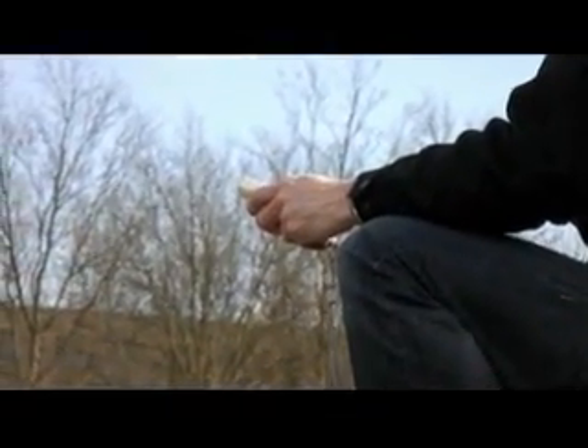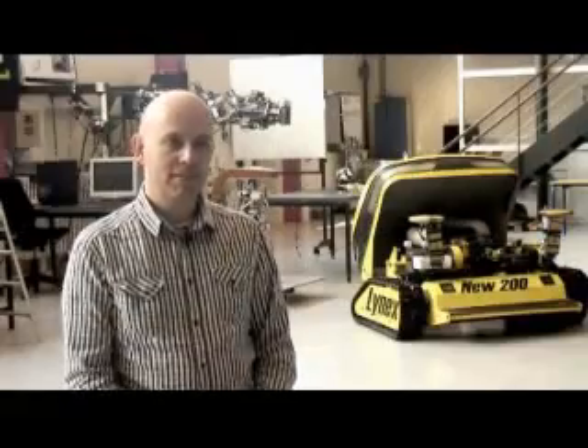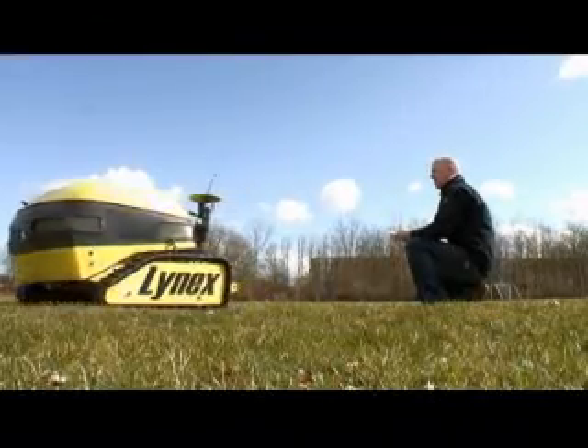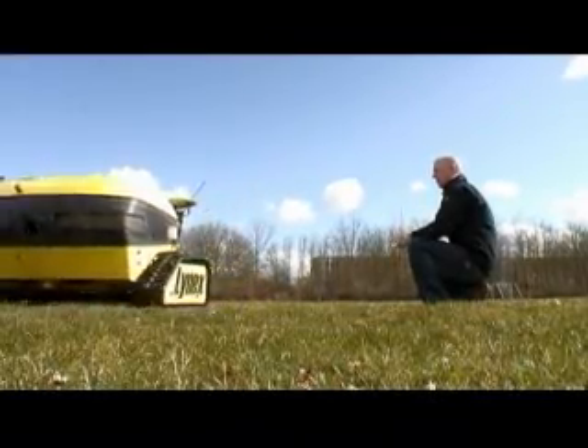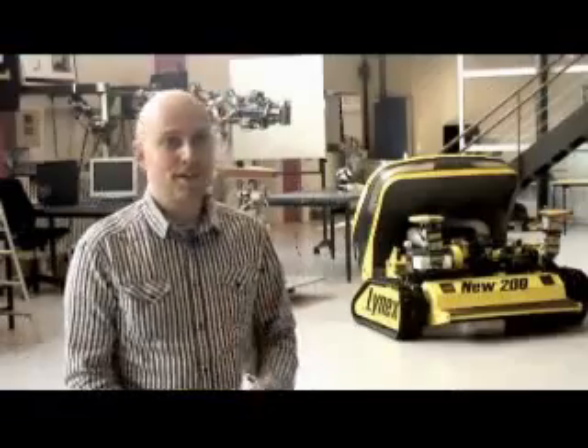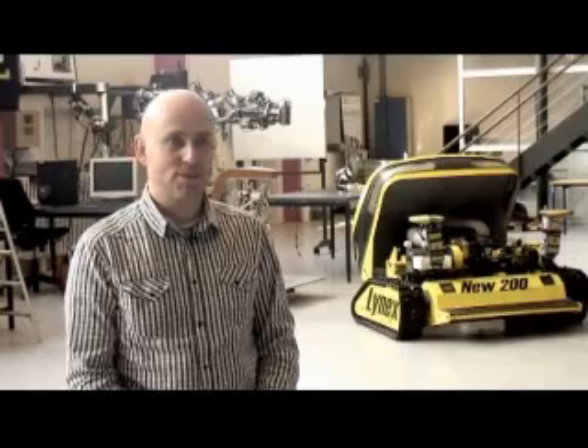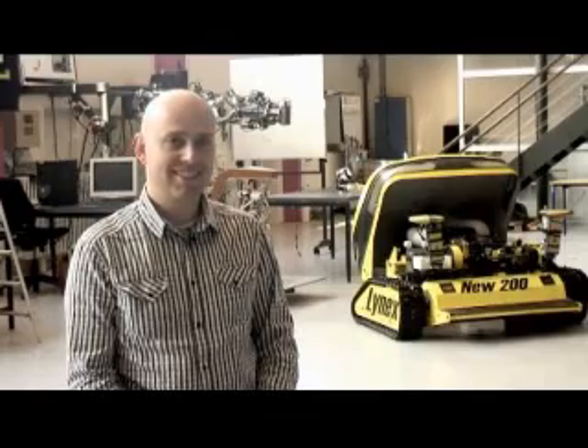The robotics module could, in theory, be put into any kind of vehicle. You could actually take this module and put it onto a wheelchair, and then you could walk your grandma just sitting inside the window using your Wiimote if you wanted to. But I'm not quite sure that your grandma would be happy about this, so maybe you should take her for an old-fashioned walk instead.